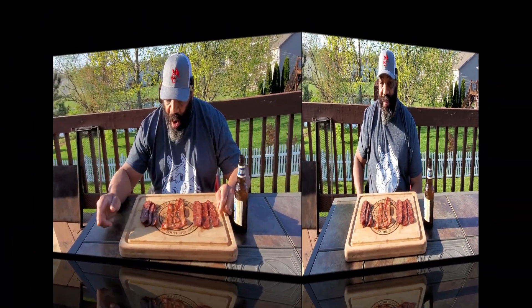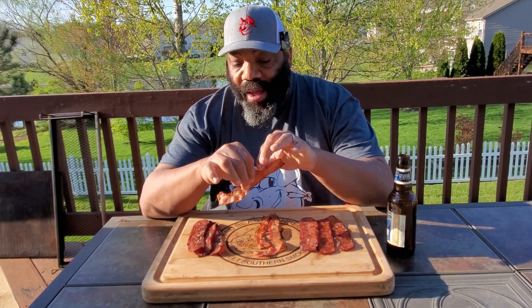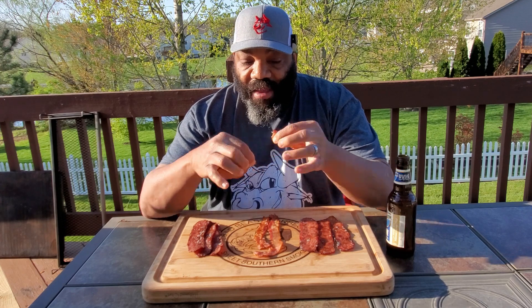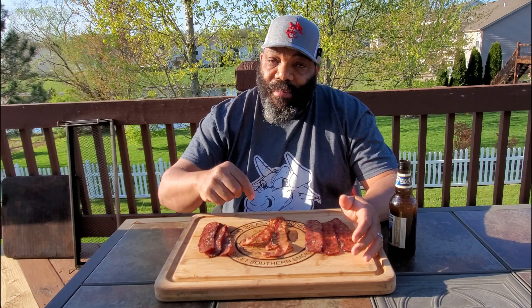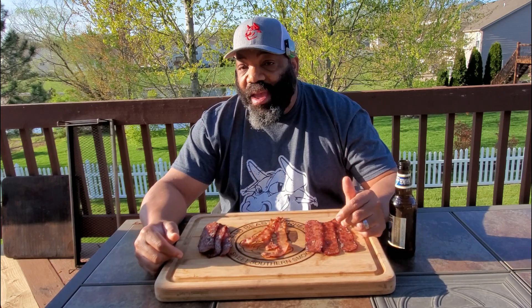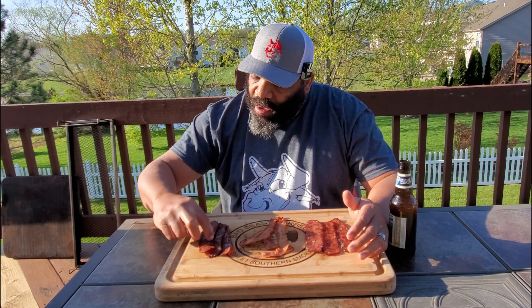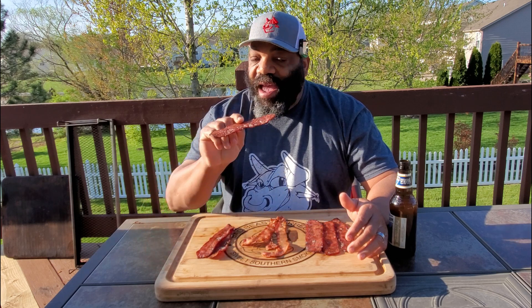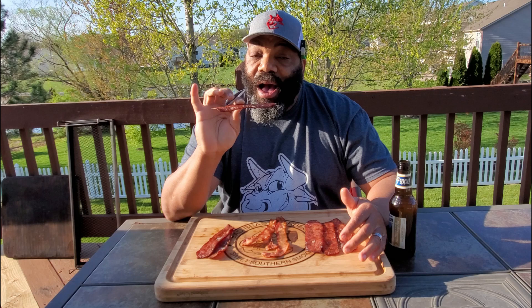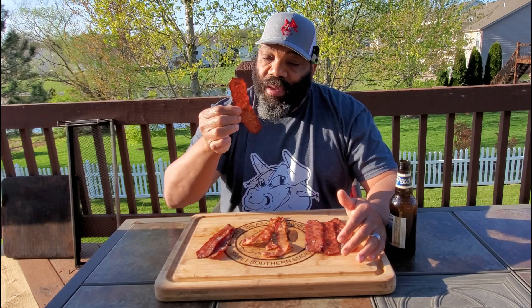We're going to go ahead and taste them and see exactly what they taste like. So we're going to try the normal bacon first — of course I know what normal bacon tastes like but I need a starting point. This Oscar Meyer bacon was also the maple bacon, so that's going to be a good comparison to the maple sausage bacon from Johnsonville. Alright, let's try the original Johnsonville — it's nice and crispy. It depends on how long you cook it as to how crispy you get; you don't want to burn it. You can see it holds its shape really well.